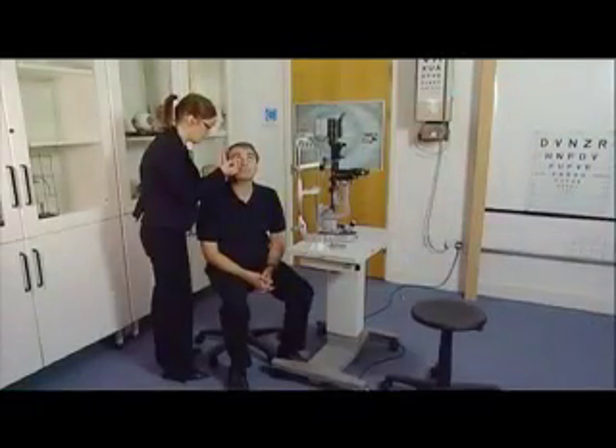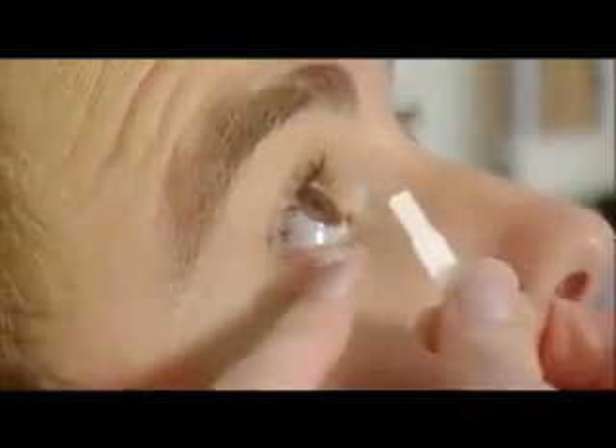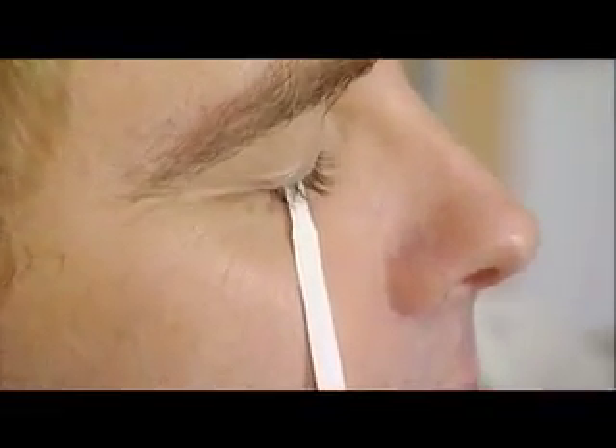A fluorescein-coated tier strip is placed over the lower lid margin at the junction of the middle and lateral third of the lid. The eye is closed and the strip is left in place for three minutes.